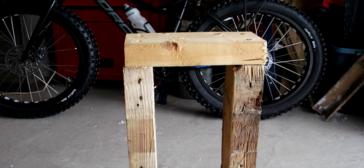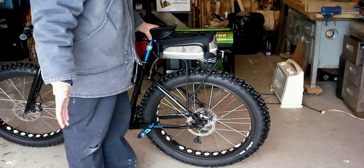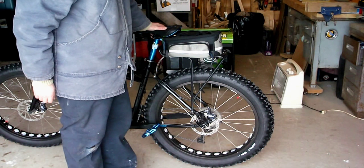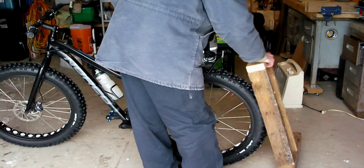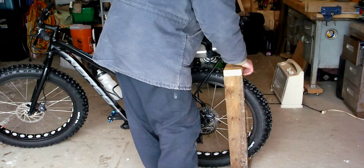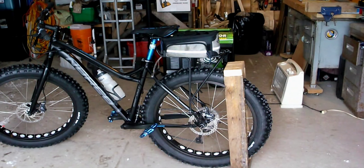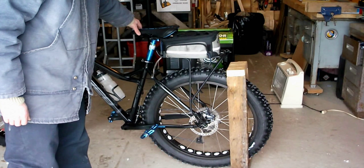Now I'll show you how easy it is to actually use. What makes this stand so simple is that you have your bike here, you're just holding it up. You grab your stand like this, you just lay it over your tire like that, and you just walk away. And there it is — it just stands there. You can give the bike a little push and it's not going anywhere.